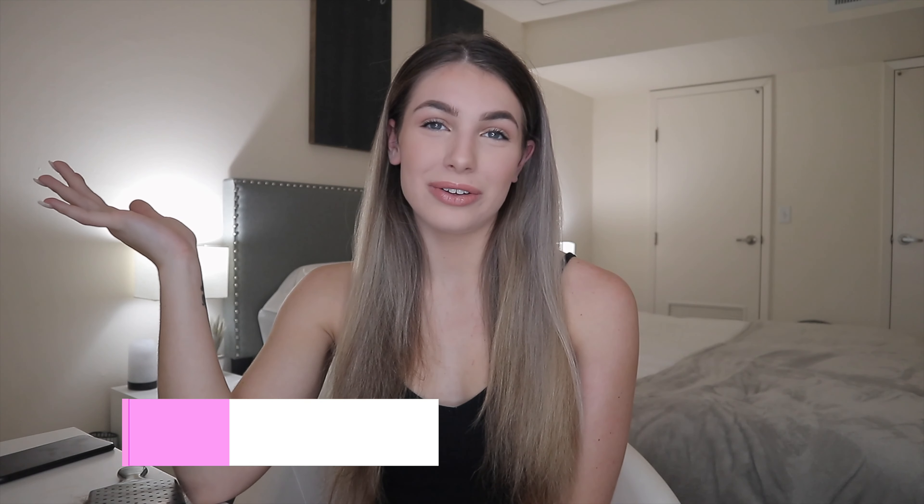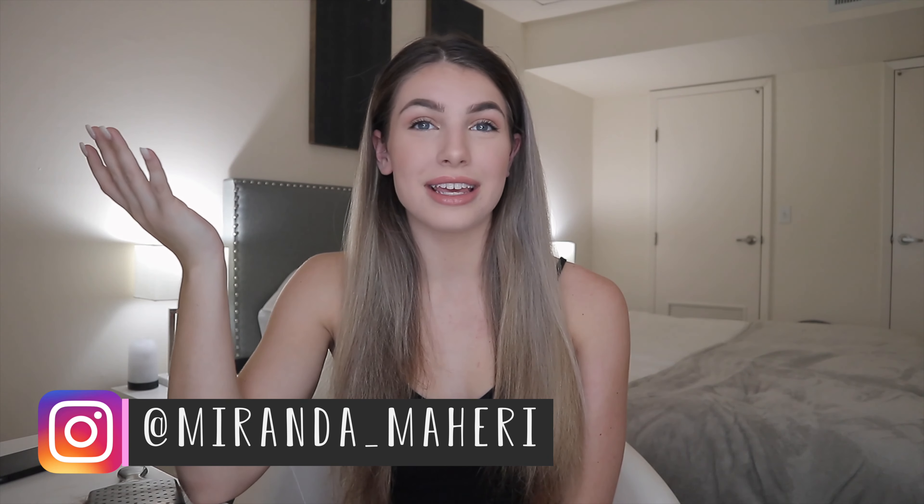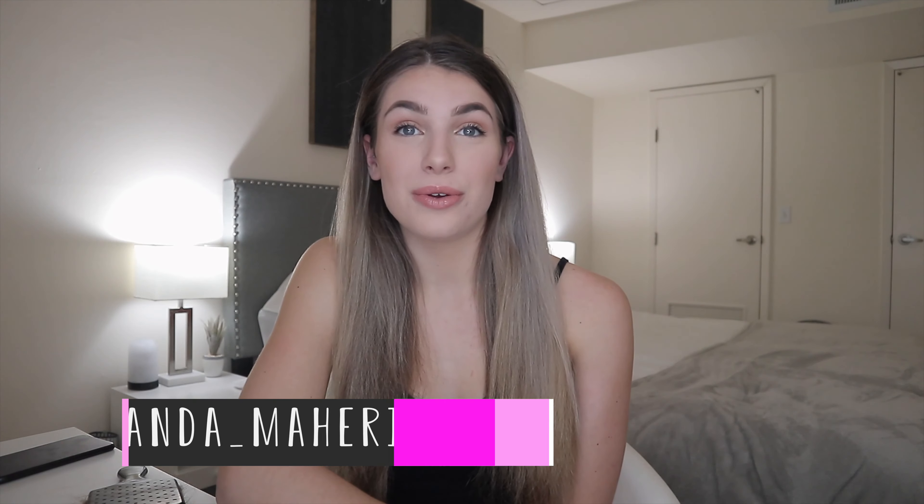Hey guys, welcome to my channel! If you're new here, my name is Miranda — thank you for joining. Today I'm just going to show you guys my everyday makeup routine: quick, simple, and easy. I hope you enjoy. I'll show you some of my favorite products that I've been using for a really long time.